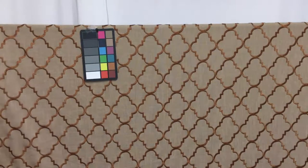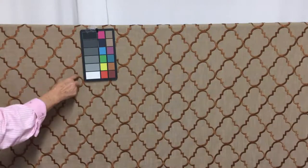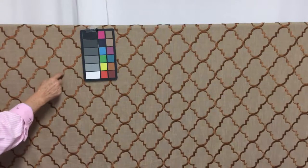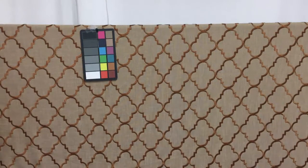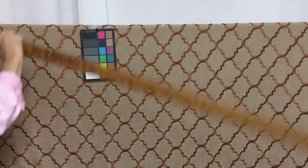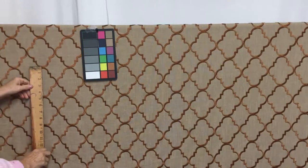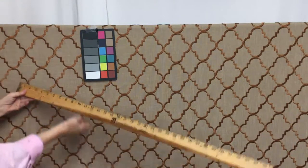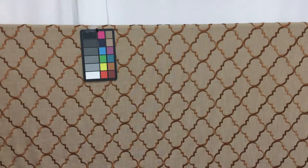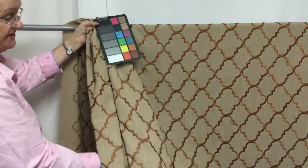This is a linen weight fabric and each of the motifs are embroidered in sort of a rust and brown. It is 55 inches wide and each motif is four and a half by four inches. It drapes wonderfully.